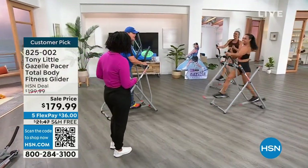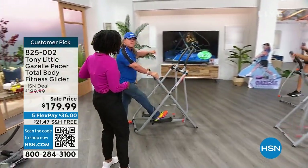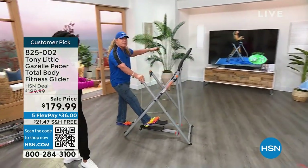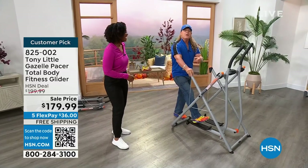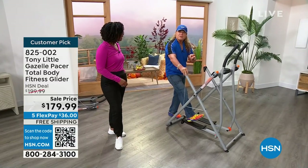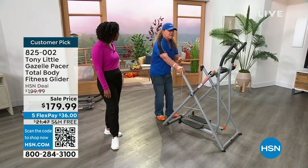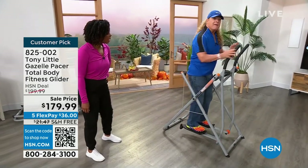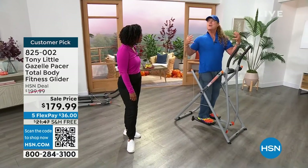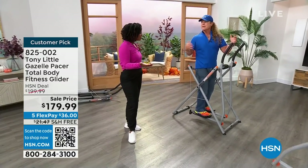You have all these different personal training programs where you've got me, the crazy maniac, in your home, helping you at beginner level, intermediate level, advanced level — train your body, get in shape, feel good. Or you can put it in front of the television and have it a little more quiet, watch your favorite show and still get total body calorie burning and muscle toning.